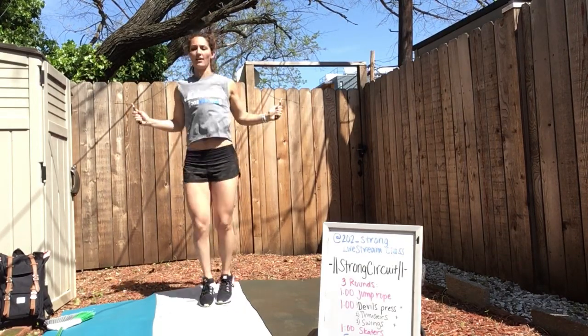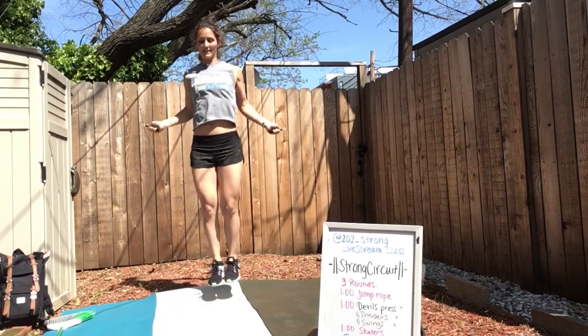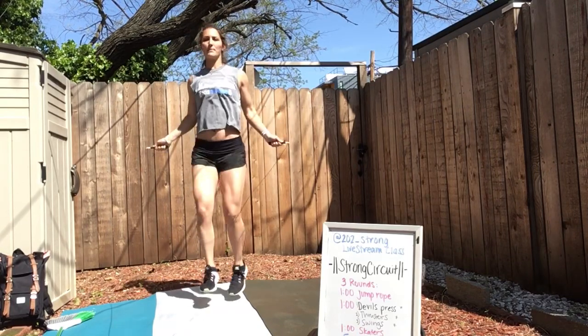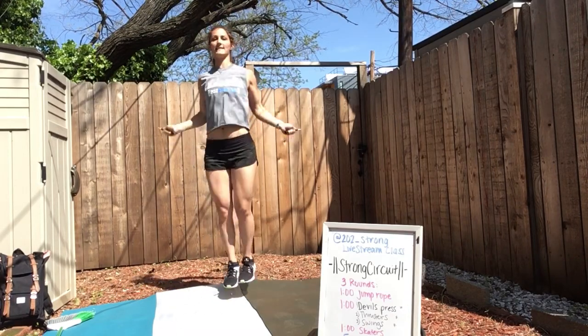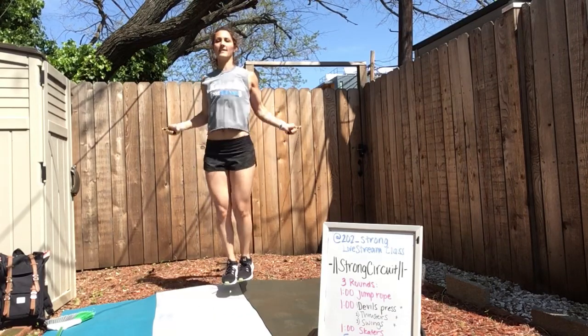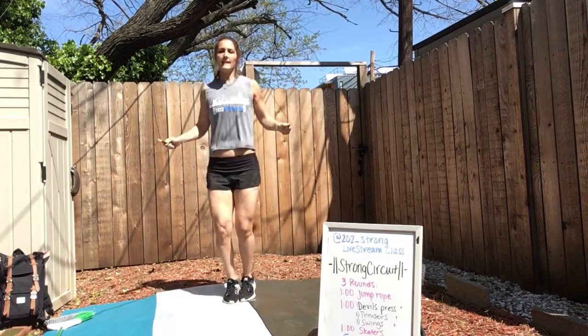Start to get the heart rate up. Get that body moving — you can go alternating back and forth, you can go regular, you can work on your double unders. It's a great time to practice since we're at home. If you're doing quick feet, stay on those quick feet.